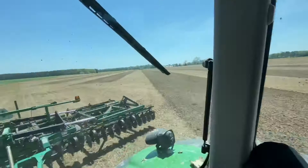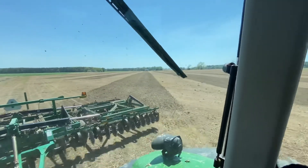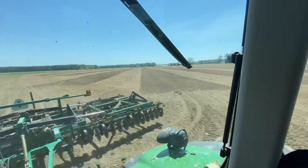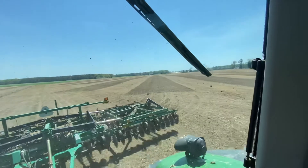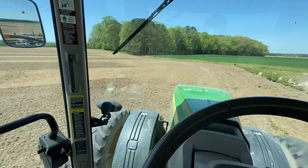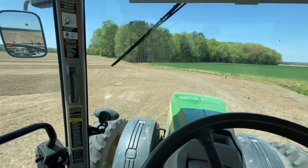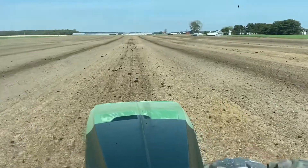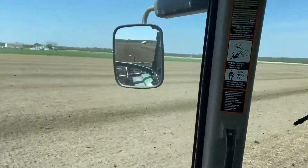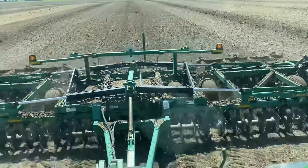As you can see here, I'll show you what it looks like - it's just a time saver. This right here is real chunky - that's what I've already done - and like I said, these turbo-tills really smooth them out. The faster you go the better it does.